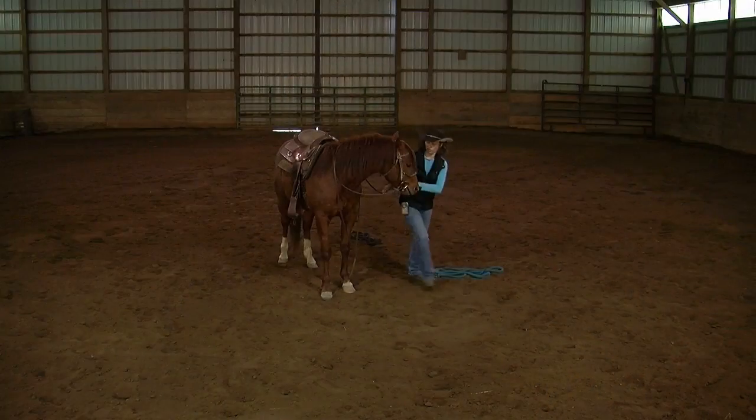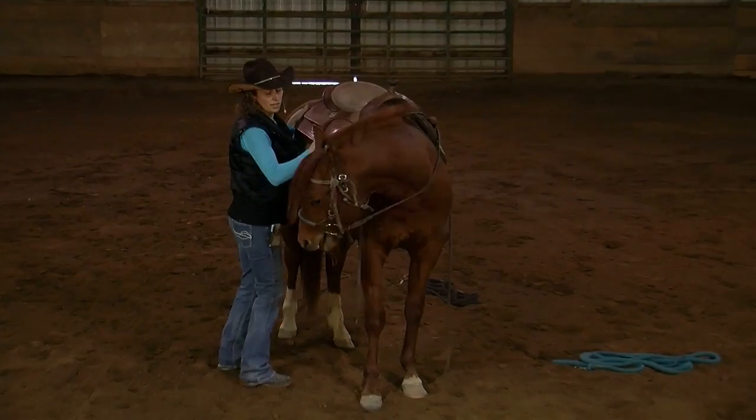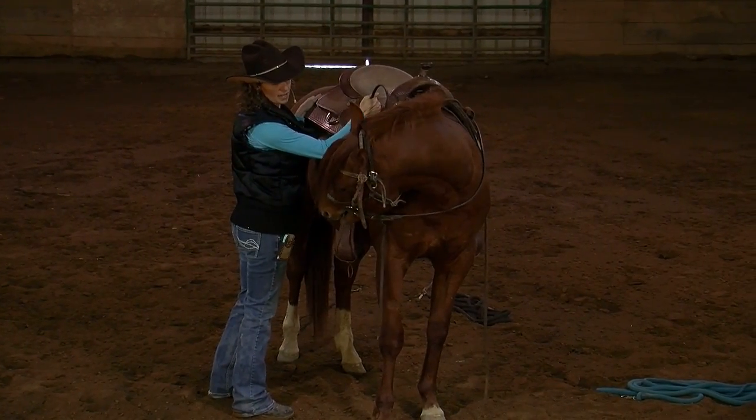If you look back at episode 16 of Jac, I was teaching Jac to bend and stand still, which essentially becomes a parking brake. I don't always use the parking brake when I mount my horses.